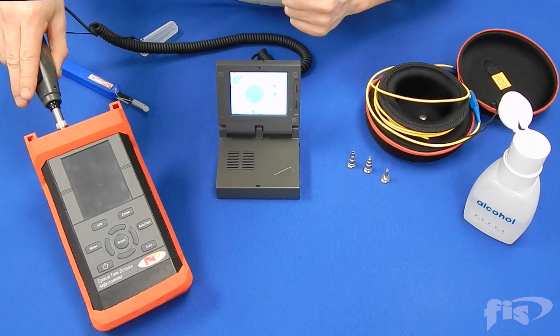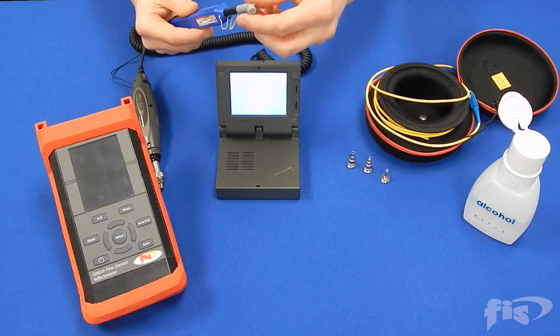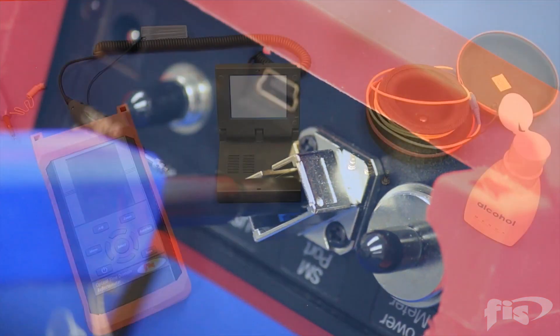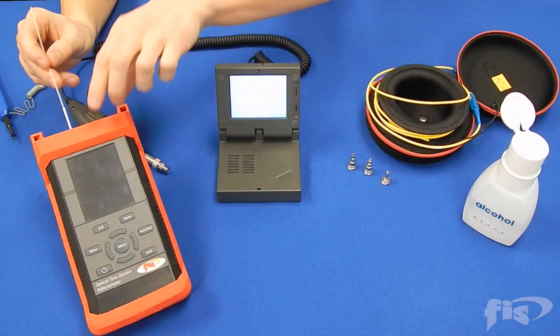If the end face is scratched or pitted, it will need to be replaced. Use a bulkhead ferrule cleaner to clean the internal ferrule of the OTDR. Use alcohol and swabs in combination with the ferrule cleaner to remove heavily soiled connectors.